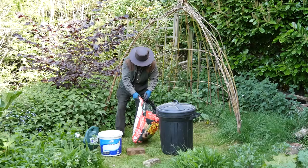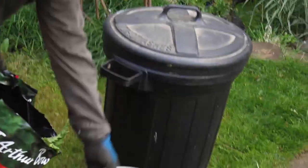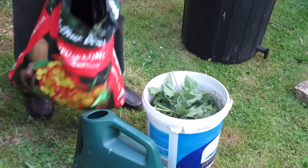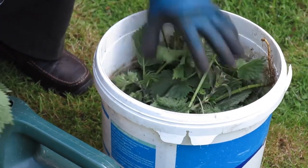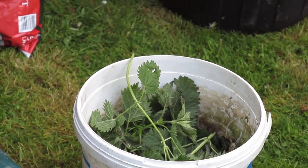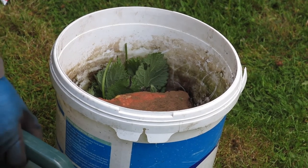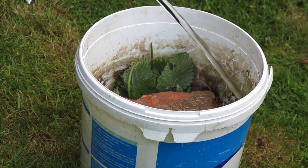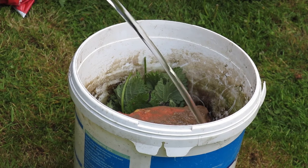Here's a few that I picked earlier. Get any old bucket like that, make sure there's no holes in the bottom, put your nettles in there, push them down. You'll need to make sure they don't keep popping up by putting a brick inside. Then pour some water in and cover it to almost the top — it will create a little bit of froth.